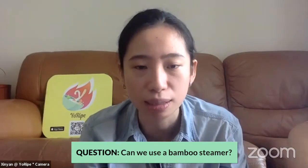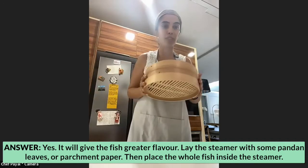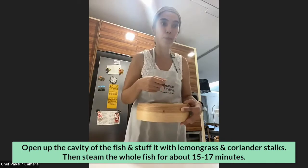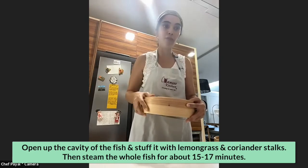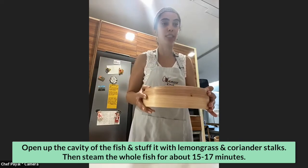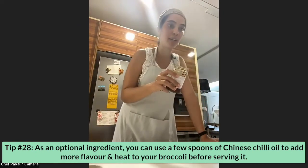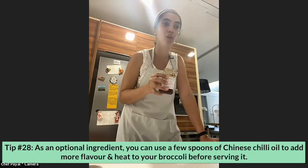Would a bamboo steamer make a difference? A bamboo steamer has a lot of flavor. If you decide to do this with whole fish, I'd recommend using one — line it with pandan leaves or parchment paper, then place the whole fish inside. Open up the cavity of the fish and stuff it with lemongrass stalks instead of putting them in the sauce. If you've got coriander stalks — just the stalks, not the leaves — throw those in the cavity as well, then steam for about 15 to 17 minutes. This Chinese chili oil from the supermarket is great added on top of the broccoli before serving — it gives it more flavor and heat.